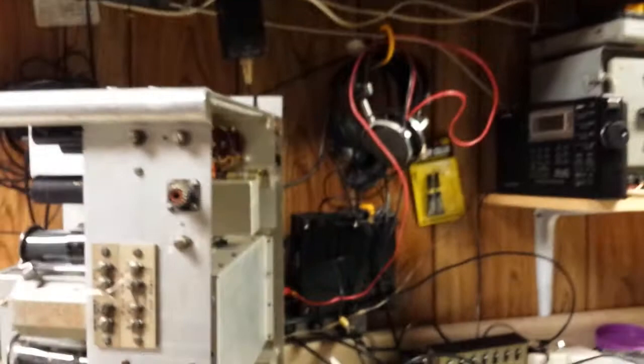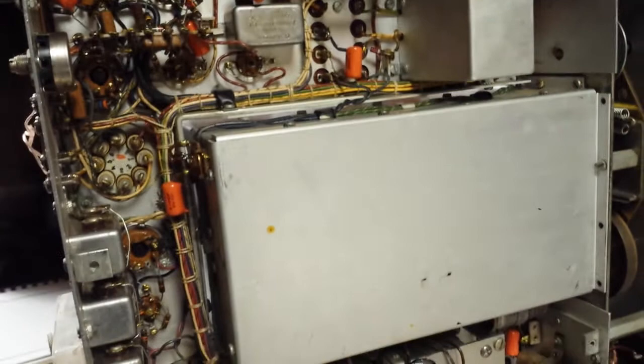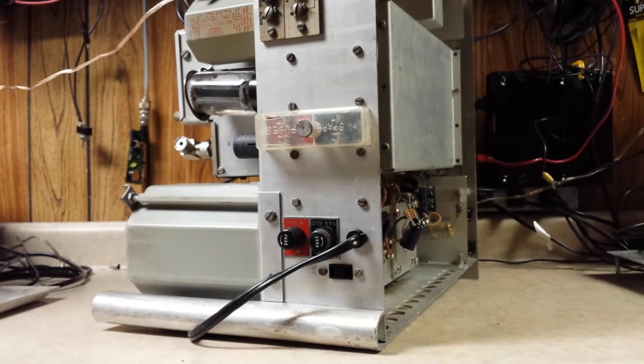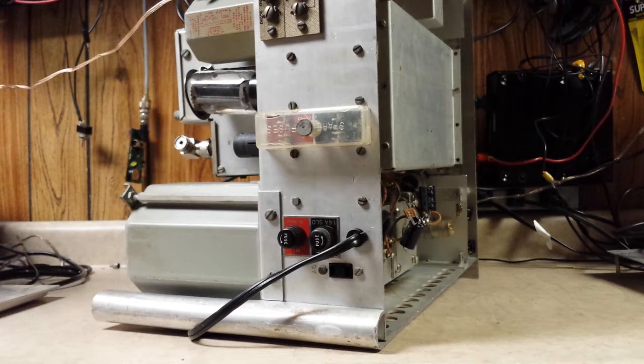Even the power transformer has a big clamp to hold it in. Made for use on ships — they were built very ruggedly, yet they are aluminum, so it's not quite as heavy as it looks. Probably about 50 to 60 pounds would be my guess. Most of these things you see on eBay are of unknown operating condition and will need a lot of work. This one has been aligned and works like it should. Thanks for watching and hope to see you on eBay!